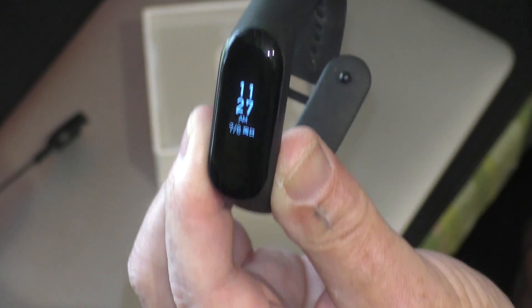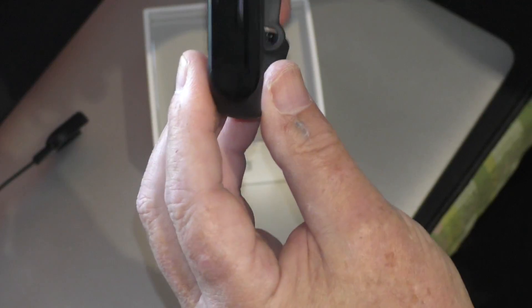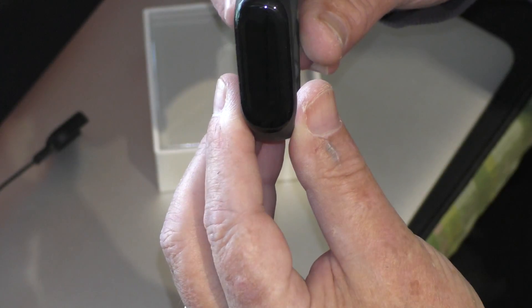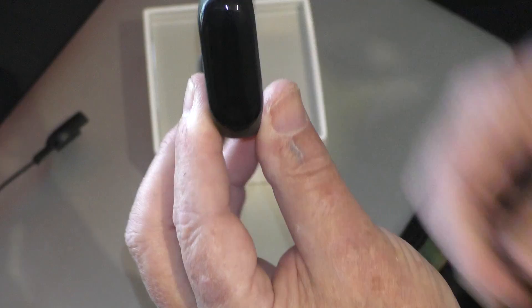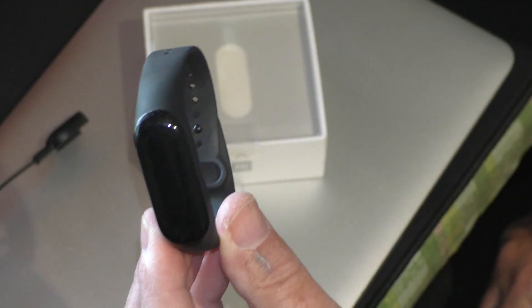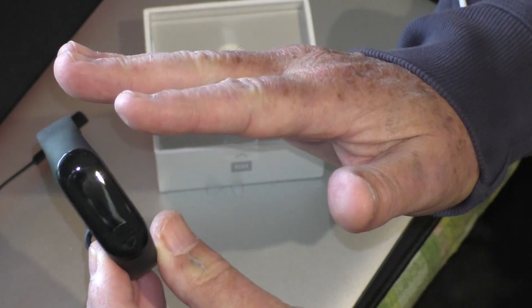Then we go into some other notifications and an information screen. You'll notice that there is some Chinese writing on there — there is a fix to get that in English. It's not in the Apple system yet, but it's coming soon. There's an app that this pairs to that you download, and that records everything when it synchronizes. Synchronizing is automatic — you just launch the app, put it against the tracker, and it synchronizes automatically.